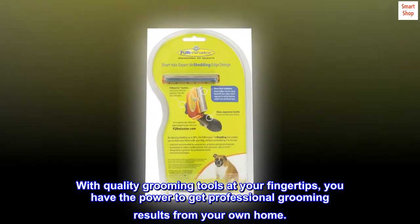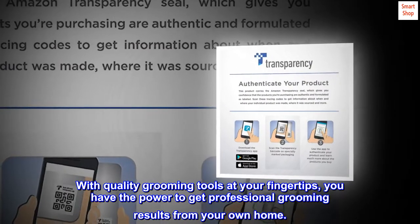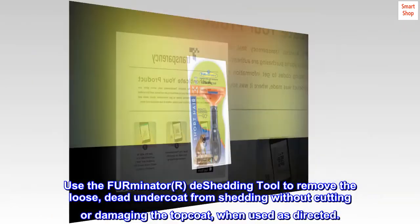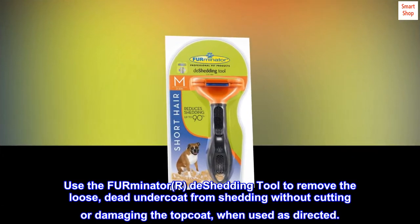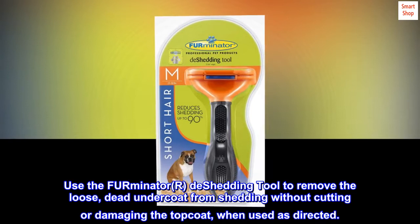With quality grooming tools at your fingertips, you have the power to get professional grooming results from your own home. Use the FURminator de-shedding tool to remove the loose, dead undercoat from shedding without cutting or damaging the top coat, when used as directed.